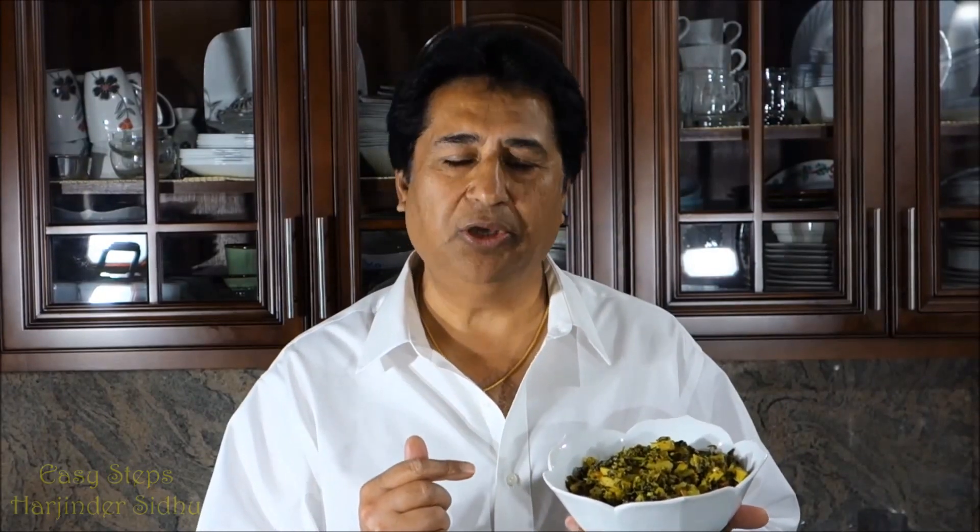Aloo methi sabzi is all ready and I hope you like this dish. If you like it, please like, subscribe, and share. I'm going to see you soon with a new recipe — best of all with Easy Steps Cooking, thank you!